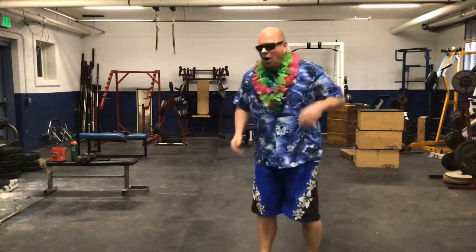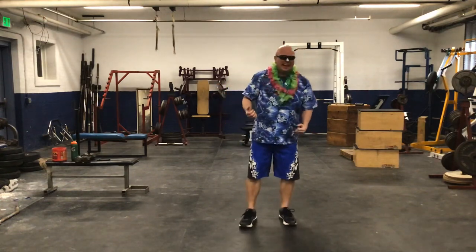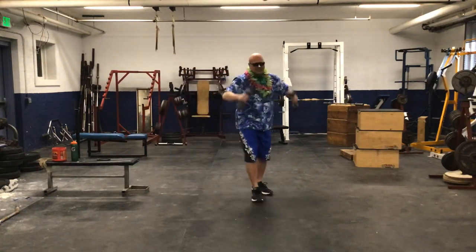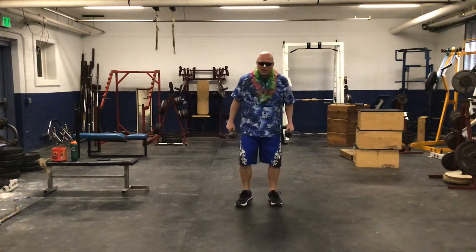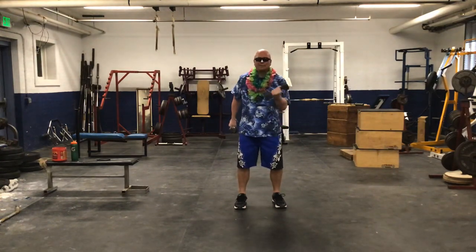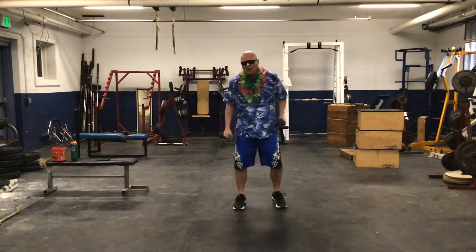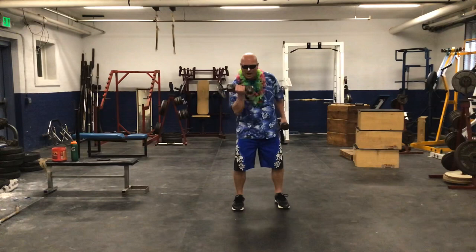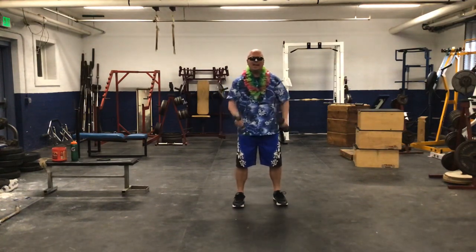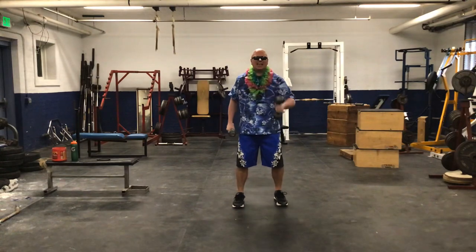Now we need to go get our cans of corn, green beans, baked beans, or peas. Mr. Morgan was nice enough to let me use dumbbells here. We're going to bring our right arm up, then our left arm — bicep curls. We're doing a total of 16, so eight with the right arm and eight with the left, then we rest. First set: one, two, three, four, five, six, seven, eight, nine, ten, eleven, twelve, thirteen, fourteen, fifteen, sixteen. We've got two more sets left.